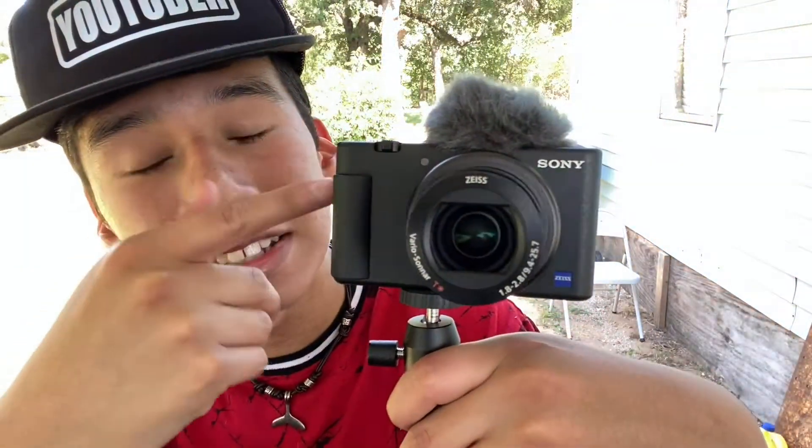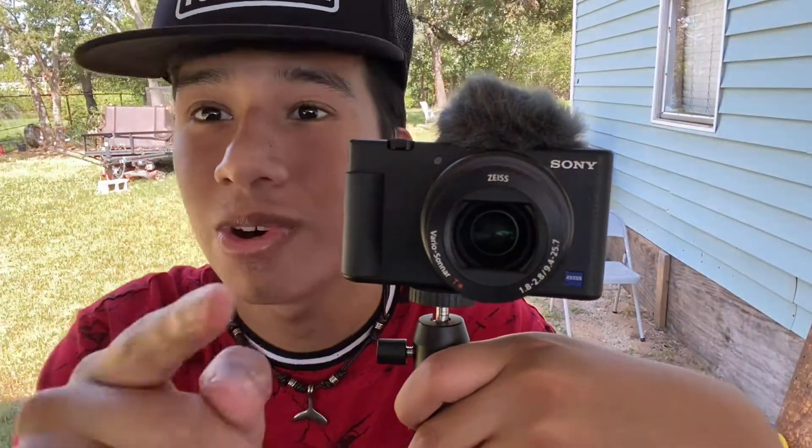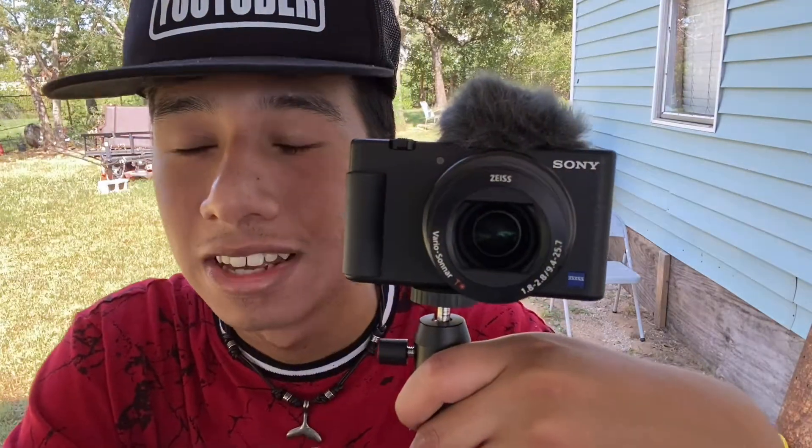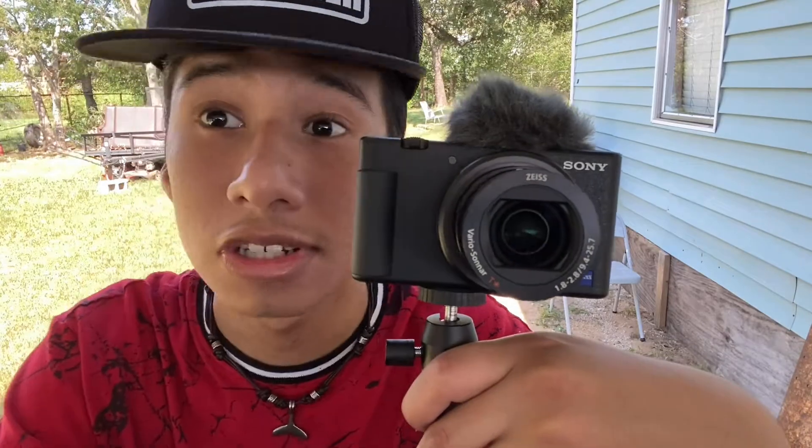I like everything about this camera. So this came out in 2020 — the worst year ever.